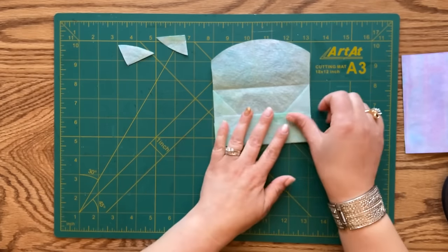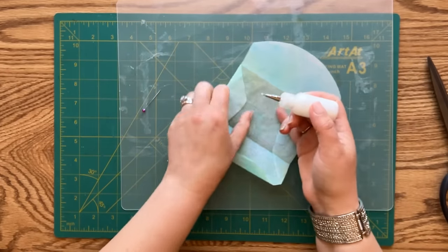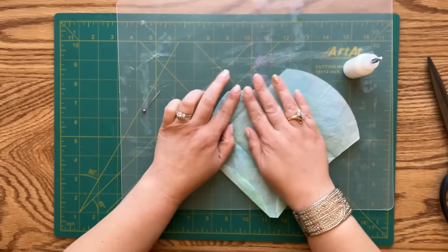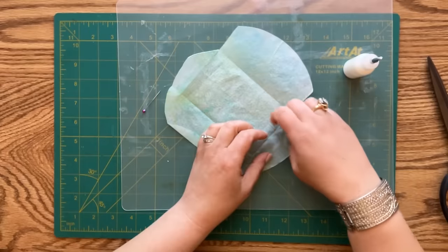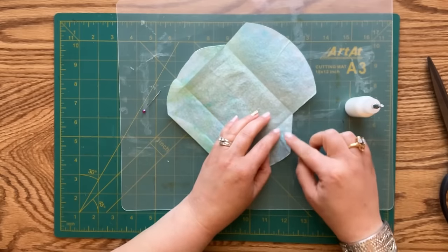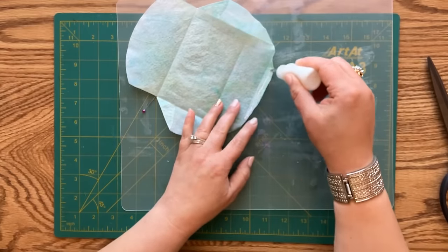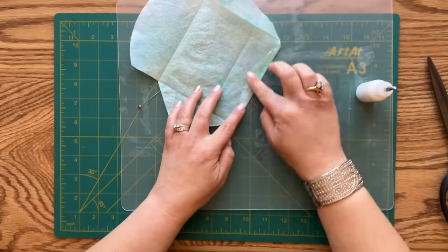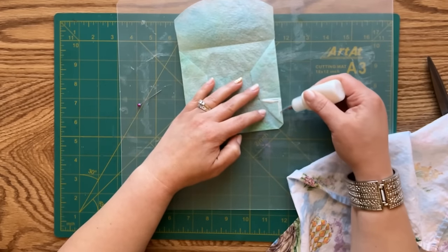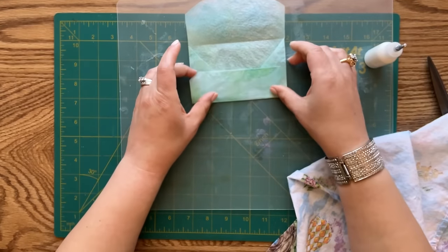I will now use art glitter glue to glue it all together. Opening it up, I begin with the flaps we just created, adding glue and tucking them down - same on the other side. Now the bottom lip - adding a little bit of glue and tucking it down. Then gluing the sides, putting some glue on the edge on both sides, and closing it up.